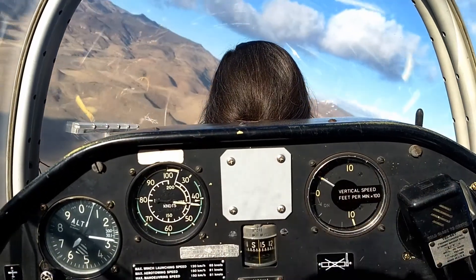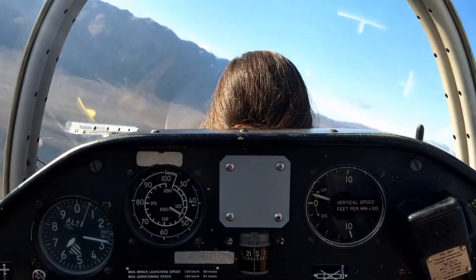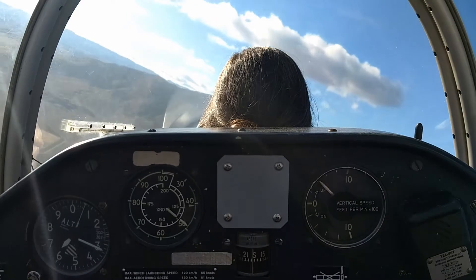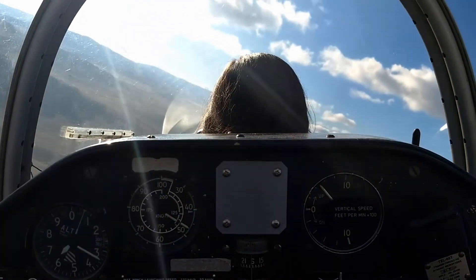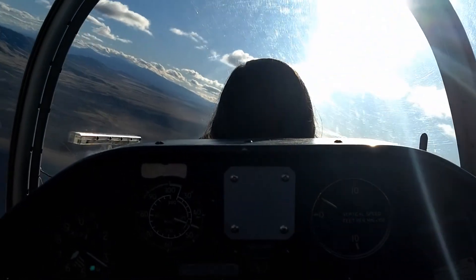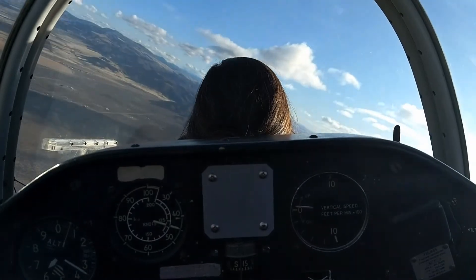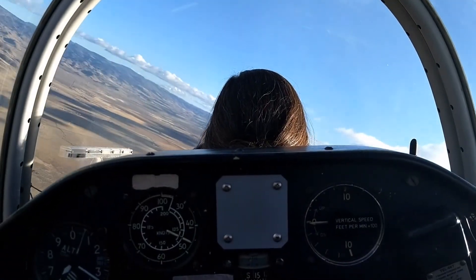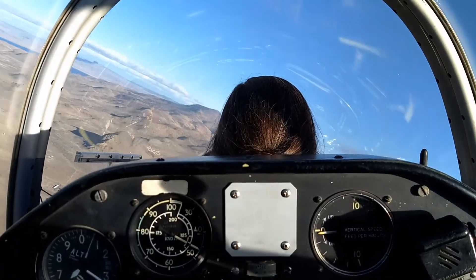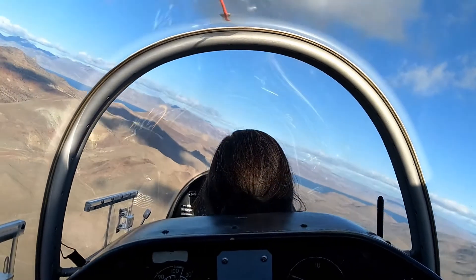Now we're starting to turn again. Look at the horizon relative to the student's head — the nose is too low. She looks like she's corrected and we're lifting up. The nose is getting a little bit high. Trying to keep it in that same spot all the way around. Keeping that turn going — the nose is coming around, it's getting a bit high there. Look how the horizon was pretty low. And that's about the turn right there.